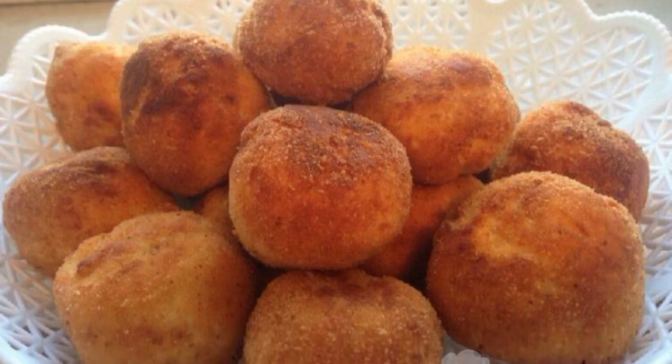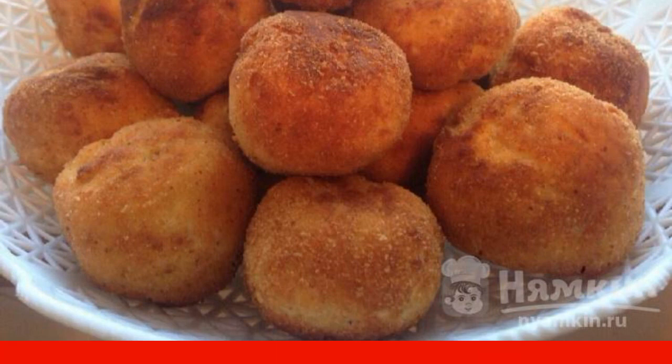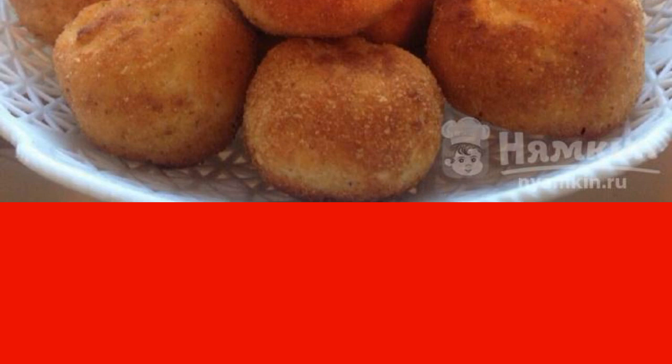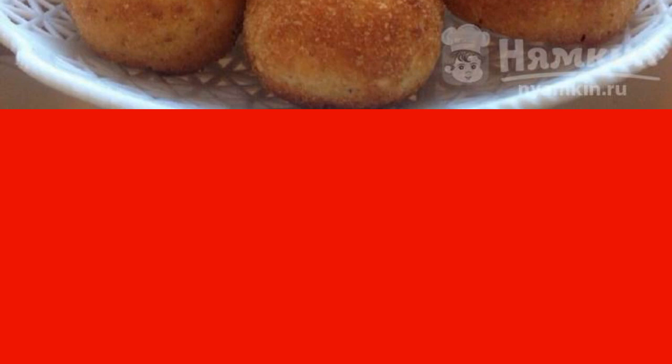I recommend super delicious golden salted balls of cottage cheese in breadcrumbs. This is a great way to use the curd mass, making it quickly into salted pastries for tea or coffee. Such products are great to use for breakfast. They are delicious not only hot, but also cold, so you can stock up on them in the evening.